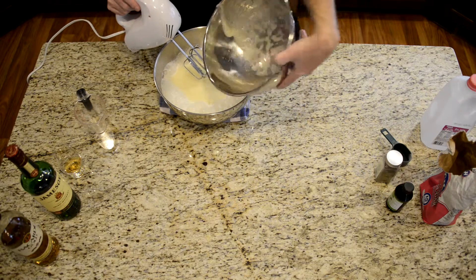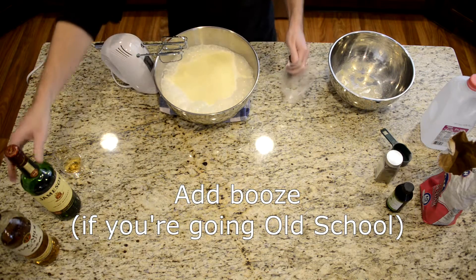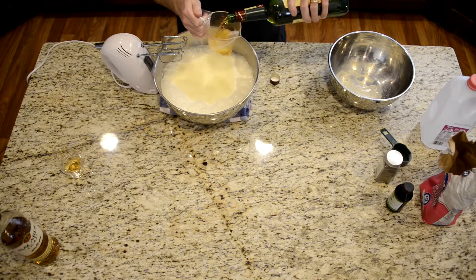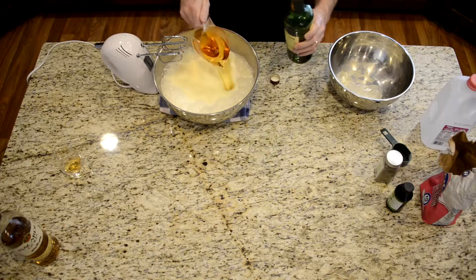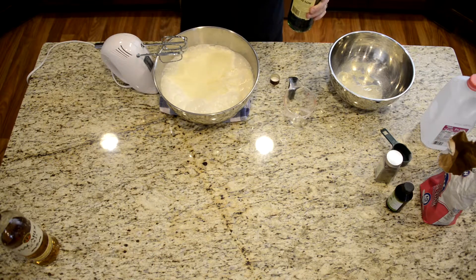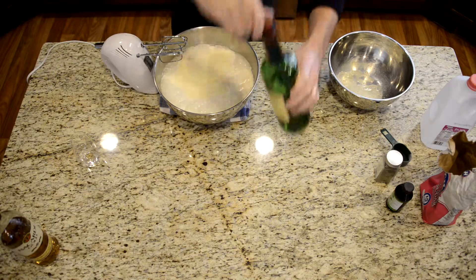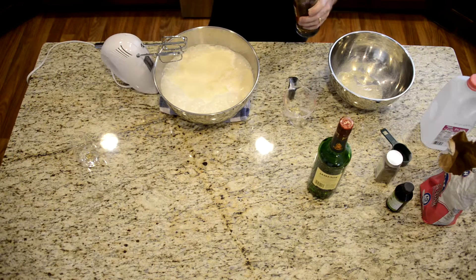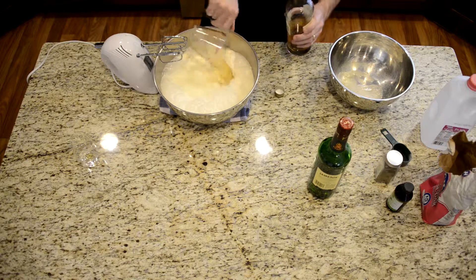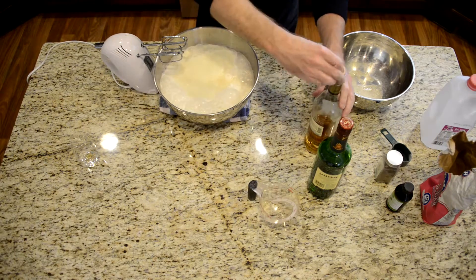You're going to mix that in, and to all of it as well you're going to add your booze. So we've got our cup of whiskey — a cup of whiskey. Some for me. Now we get our rum — add a cup of rum. Add that.